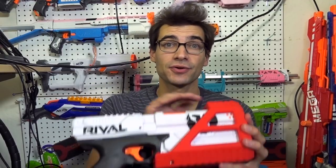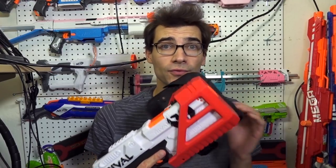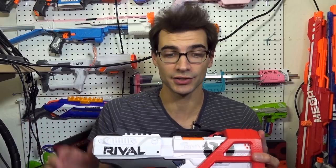Now, this one isn't actually mine. This one's actually Thundercrunks'. He was nice enough to lend this to me to do this review and test out for a little while. Overall, I really am enjoying this. There are a couple little things that I would maybe tweak or change here and there — we'll get into those in a little bit.